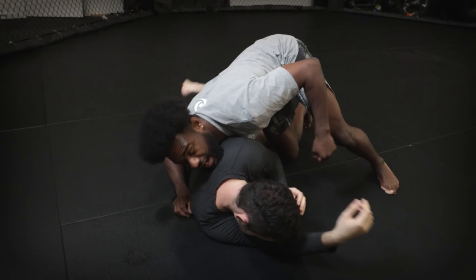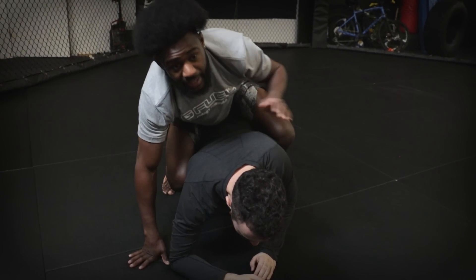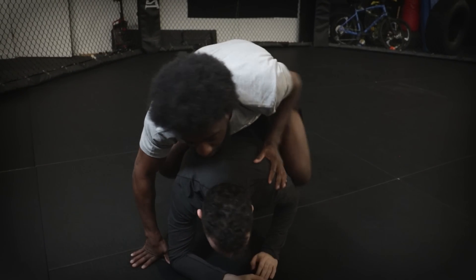He's looking to cover up as he turns. He's gonna look to get up — as he tries to get up, I step the hook in, and I hit this right on the transition, and then the other hook comes in right away.